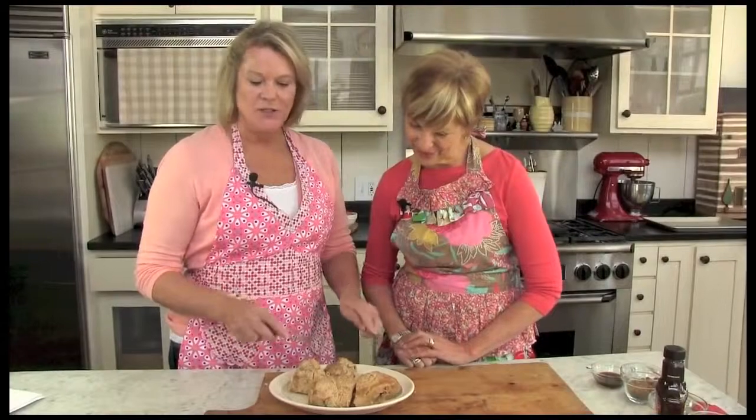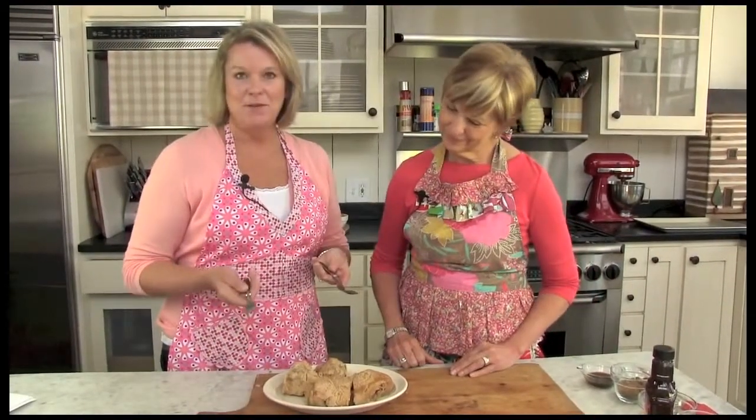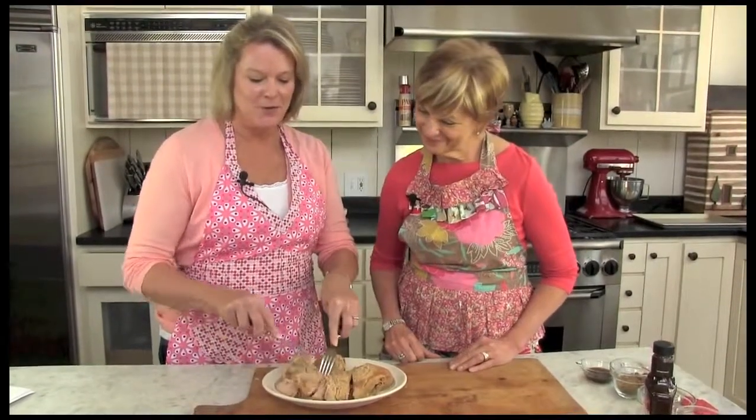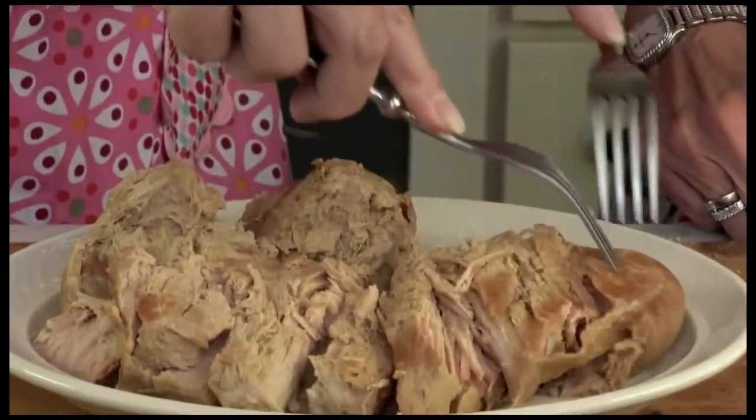We've got a pork loin that we're using today that we've already cooked. All you do is you take it out of the crock pot. We put it on a nice little platter here. And what people don't know is it's so easy — just use two forks. Just kind of pull it apart. Look how beautiful that comes with these nice big chunks. It's nice and moist and tender.